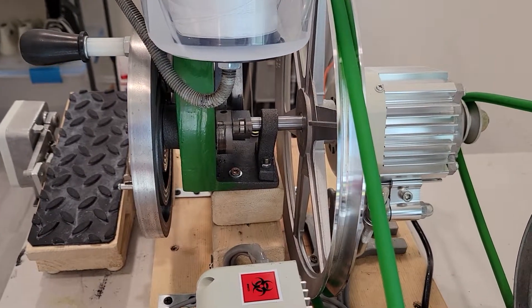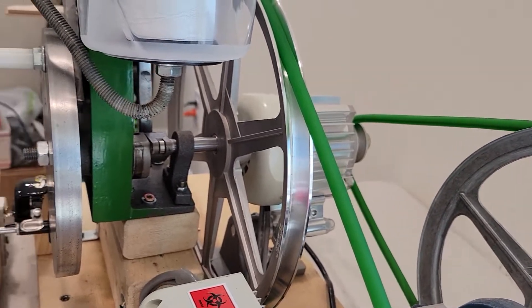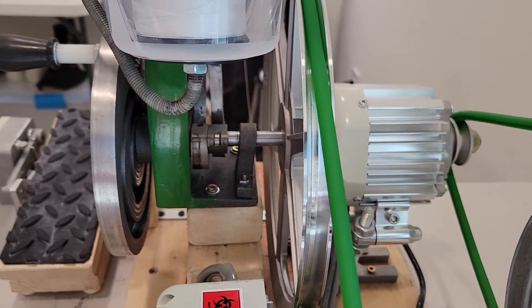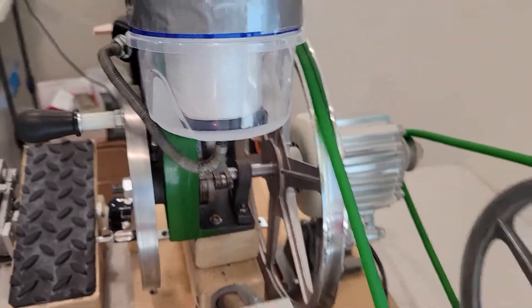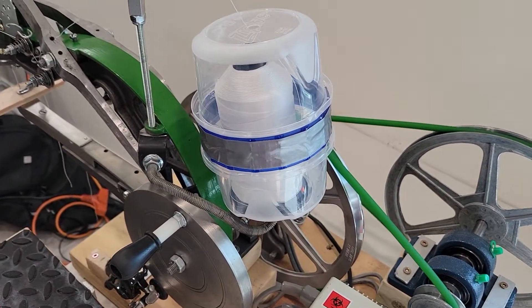This shaft that goes to the machine itself was another eBay special, around $90. It came with this 11-and-a-half-inch pulley, and the shaft itself just adapts into the existing cams and the chassis of the sewing machine.